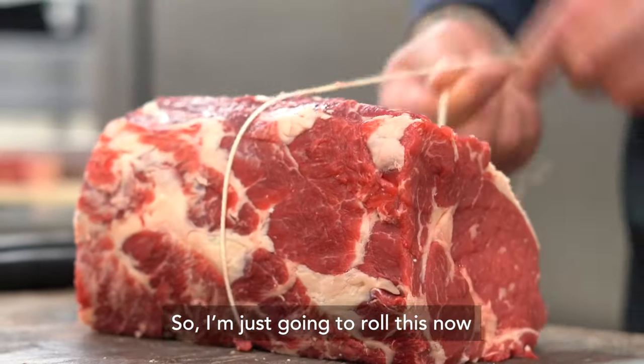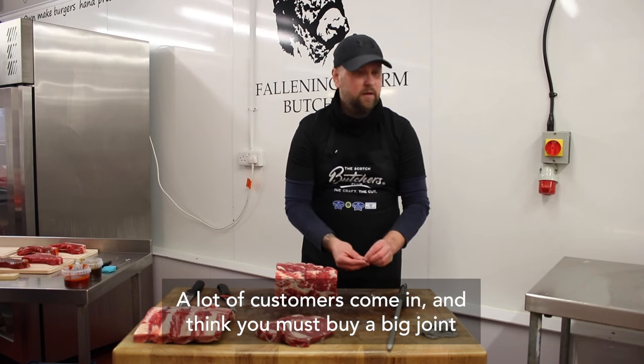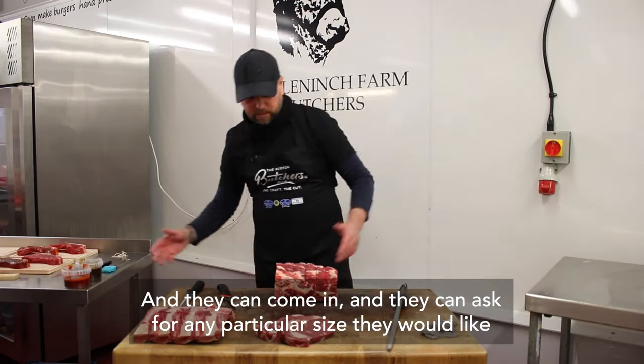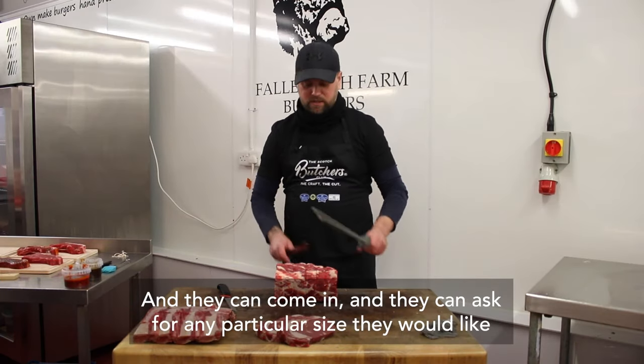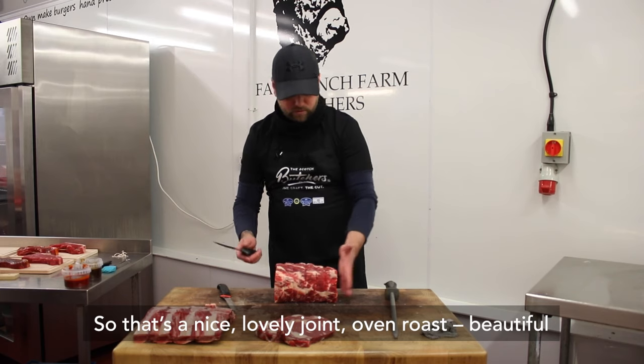So I'm just going to roll this now. A lot of customers come in and think you must buy a big joint, whereas it's about getting to know your customers — they can come in and ask for any particular size they would like. So that's a nice lovely joint, oven roast, beautiful.